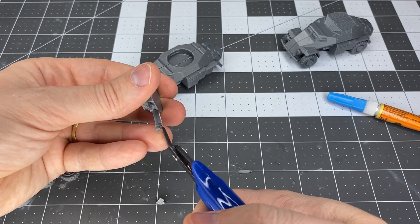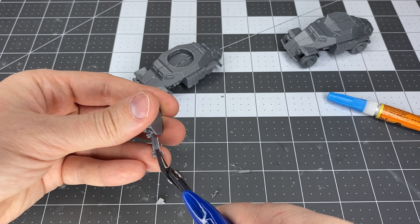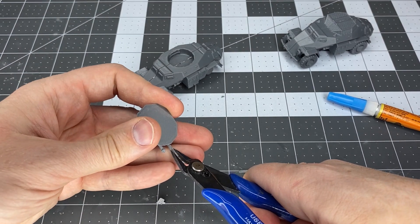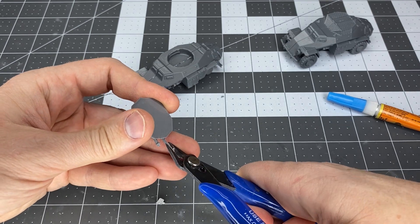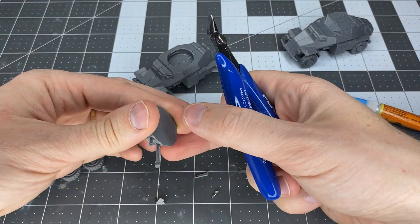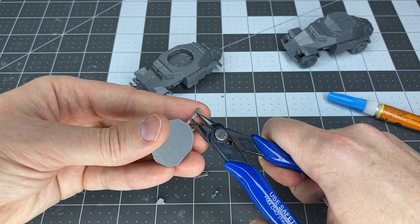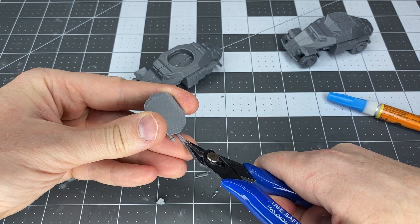Just clipping away — be careful, especially on the smaller scales. Be very careful in this process; clip away very carefully and you can sand it down as well on the underside to get rid of the support plastic marks. That's something worth mentioning with these kits.